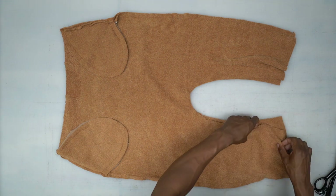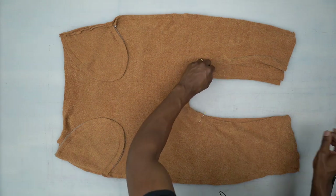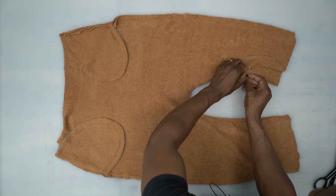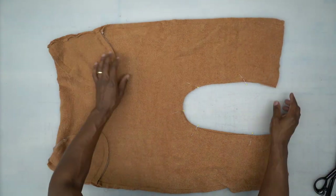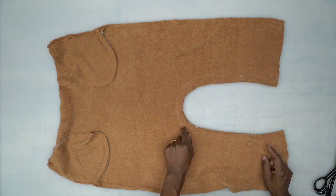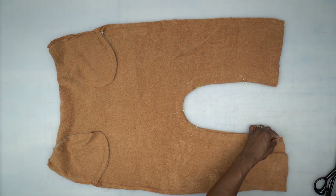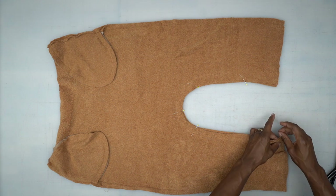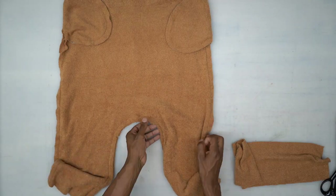Next, we're going to close out the inseam. Go ahead and pin where your notches are. Start on one end and stitch all the way across the inseam using a five-eighths of an inch seam allowance. Once you do that, come back and we'll work on the waistband.